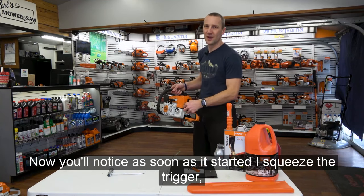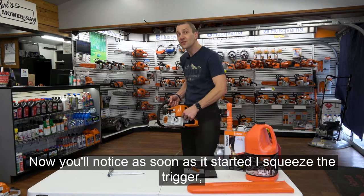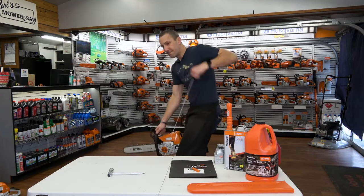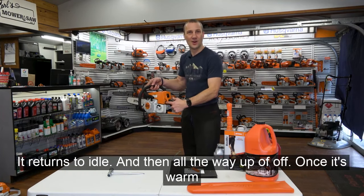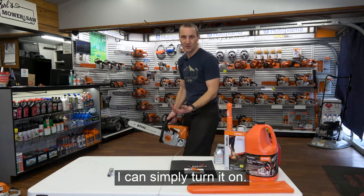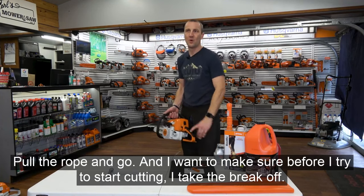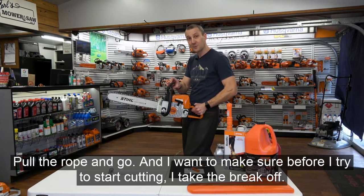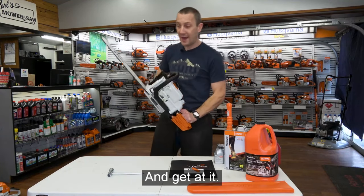Once it starts, you'll notice you squeeze the trigger. Then turn to the side, and all the way up is off. Once it's warm, simply turn it on, pull the rope, and go. Before you try to start cutting, make sure you take the brake off and get at it.